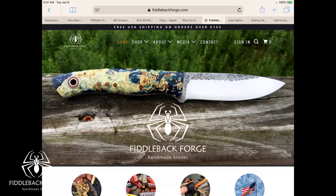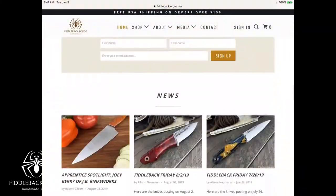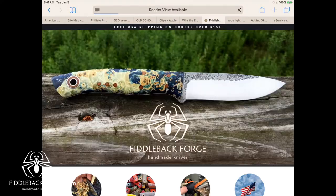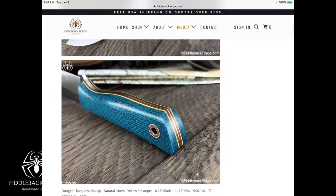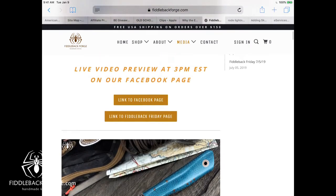If you want more in-depth on the specs, the best place is to go to the website and look at the most recent blog post. Let me show you what that looks like here from my iPad. If you scroll down, you'll see all the menus, and under the news portion you'll see Fiddleback Friday 830 right there. You can look through and see the exact specs, including blade length and overall length. I don't want to butcher those by doing it live.